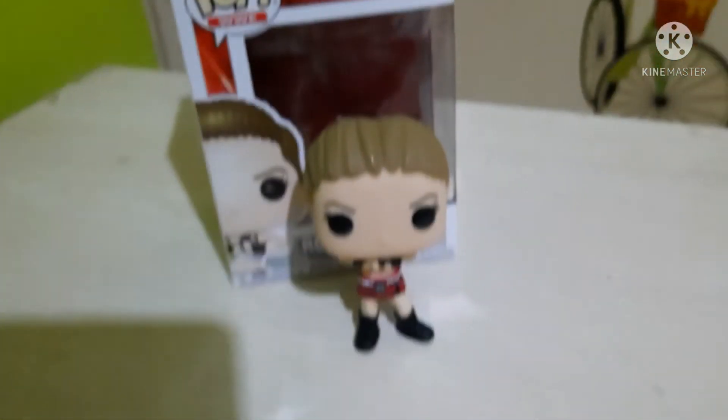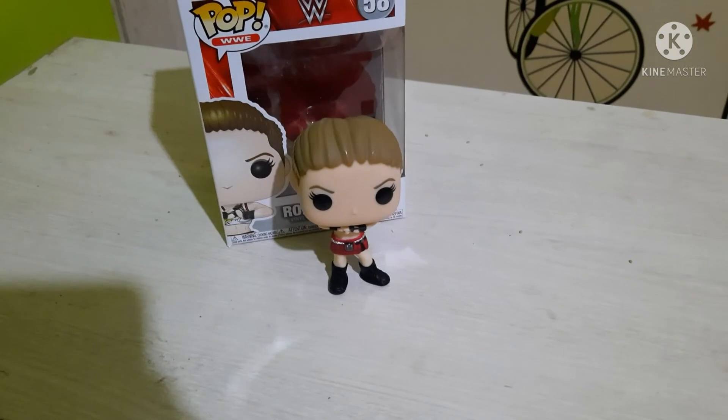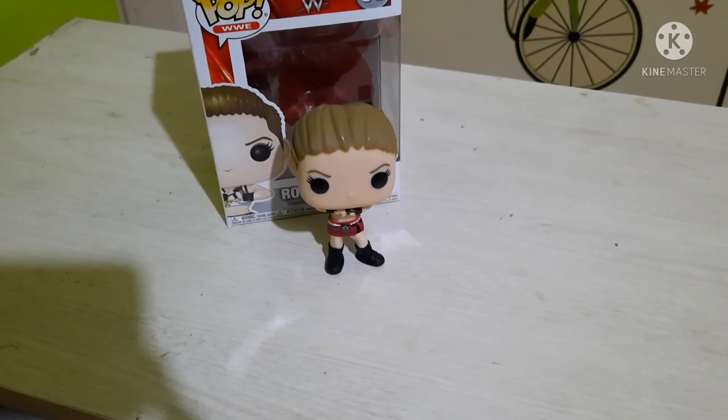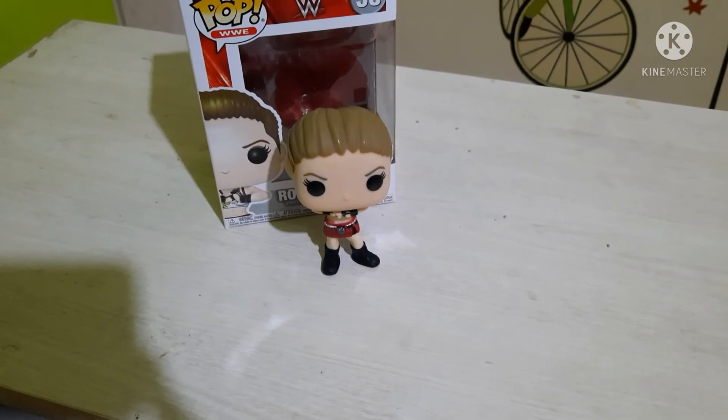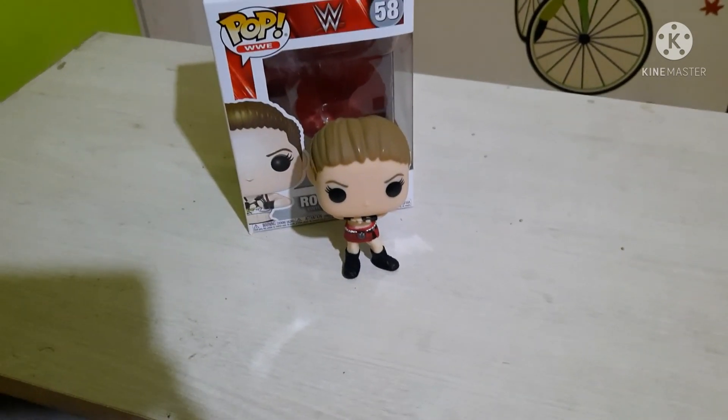So this was today's pop review. If you like the content of the channel, kindly subscribe to the channel and also support our community in the Funko Fans of India Facebook group and follow our page Funko Fans of India. Thank you guys, see you all in the next video.